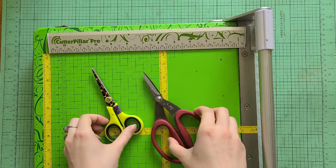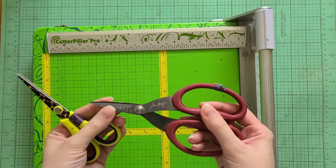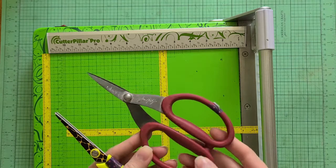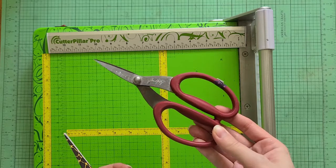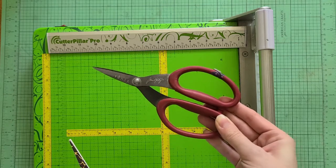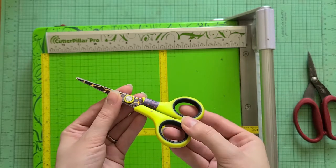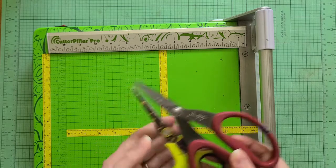First of all, every crafter needs at least one or two good pairs of scissors. I have the Tim Holtz Tonic scissors — these have serrated edges and they're really sharp, so they're great for detail work or cutting something kind of thick. These are great for cutting paper and also for cutting ribbons. I also have some little scissors that are great for fussy cutting images, so those are my two most used pairs of scissors for general use.